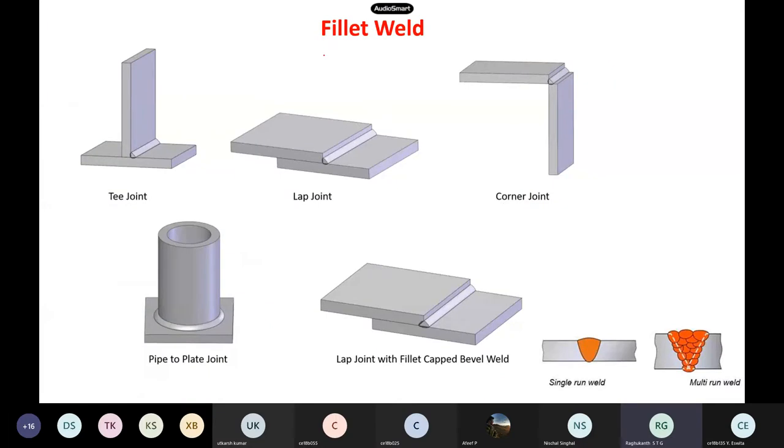Fillet weld is very commonly used. If you want to connect like a T-joint, you use a fillet weld. Lap joints, corner joints — all can use fillet welding. If you want to connect a pipe to a plate joint, you can do fillet welding on the outside. There are many varieties of ways to do fillet weld.